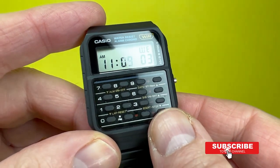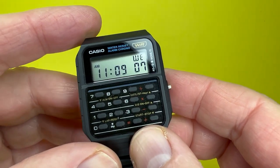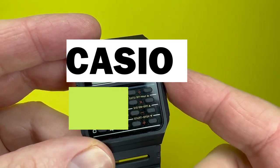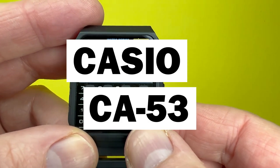Hey YouTubians, it's Tony here from We Try Anything, the channel that likes trying anything so you don't have to. In today's video we're going back to the late 80s with the Casio CA53 Digital Calculator watch that we have featured here.